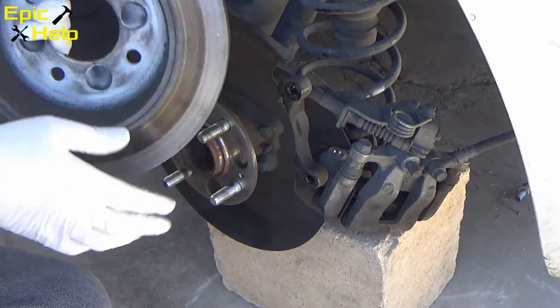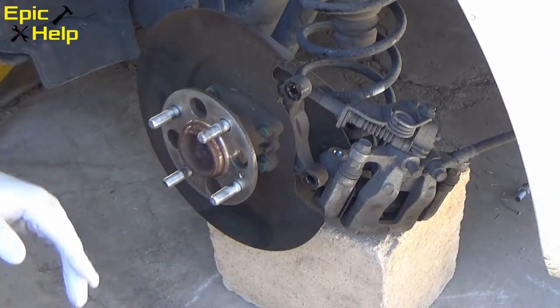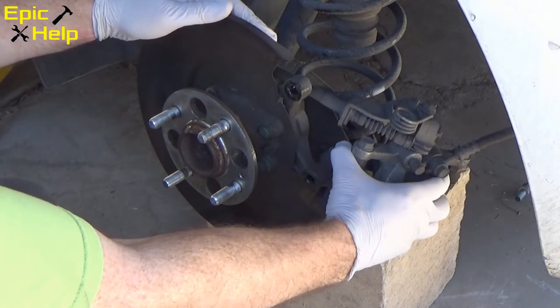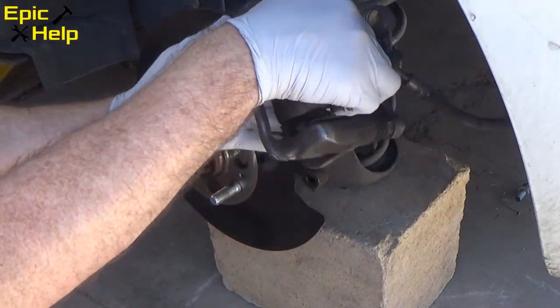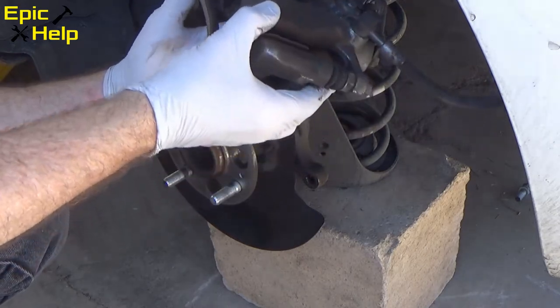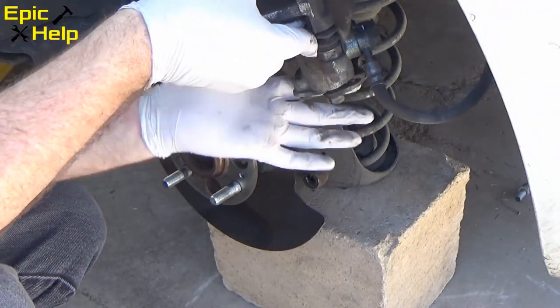After removing the rotor, I remove the old brake pads. Before removing them, I make a mental note or take a picture of how the old brake pads are positioned.